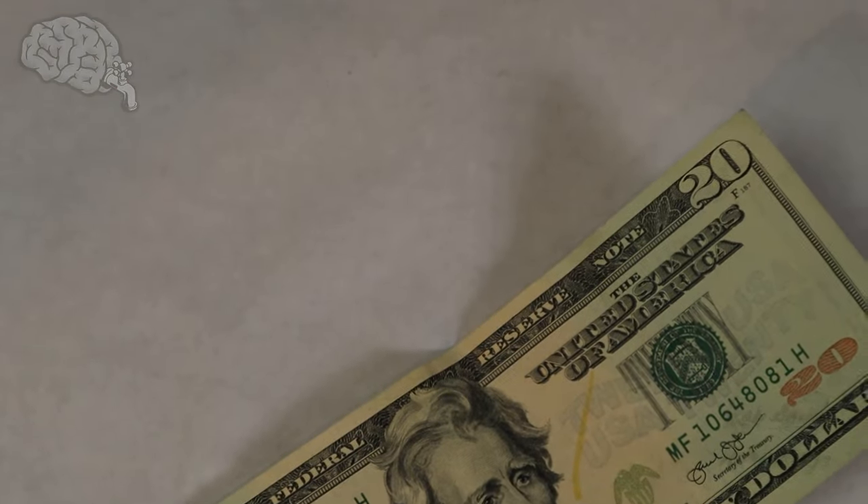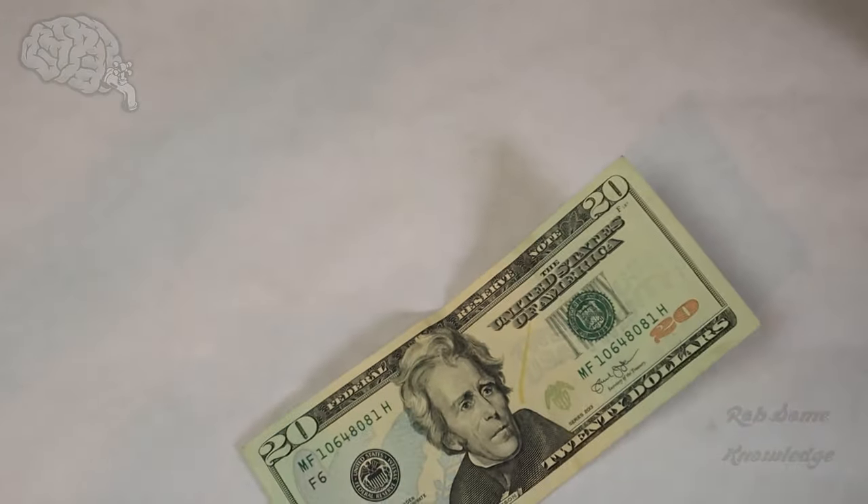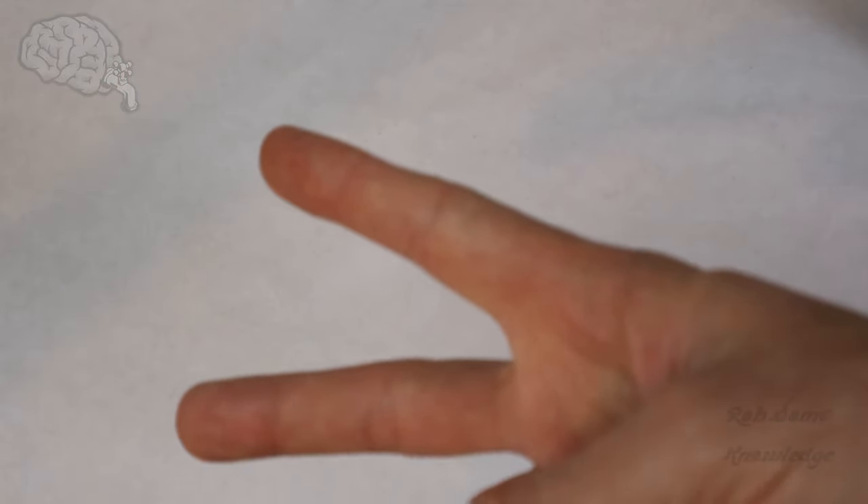That's about all the detection methods for the $20 bill. Like I said, if you need to see any other bills, you can check the end screens on screen now. If this helped you out, slap the thumbs up button for me — that helps me out so much. Make sure you hit the red subscribe button, turn on your post notifications, and I'll see you guys in the next video. Peace out.